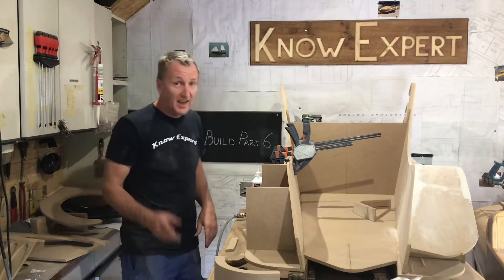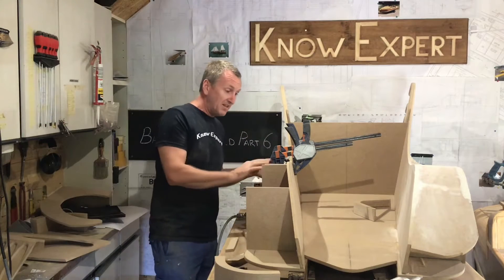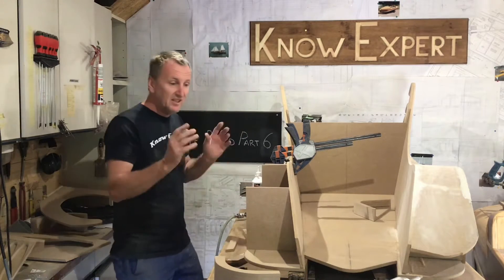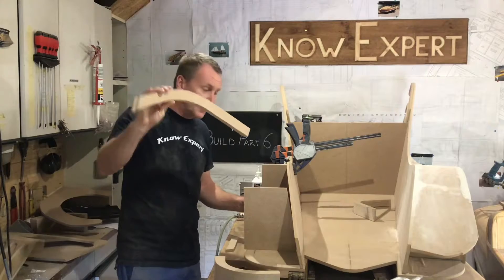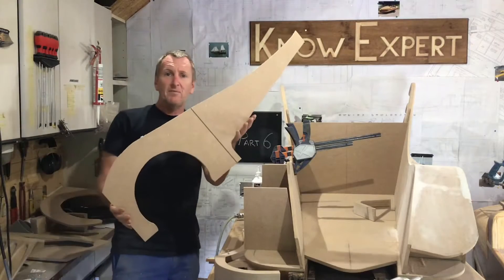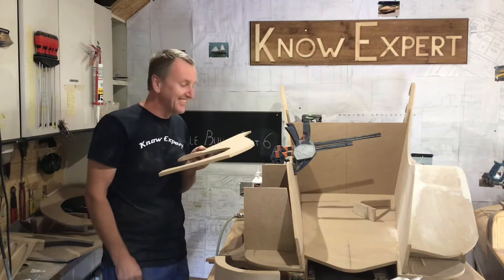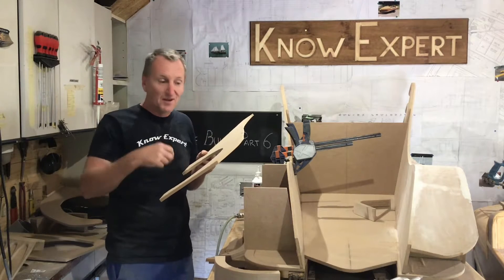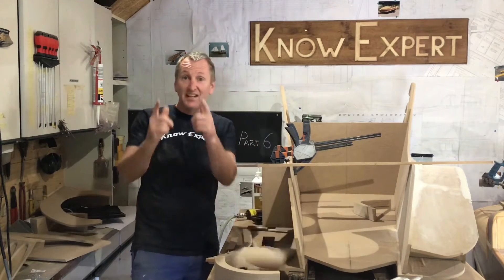Hi guys, welcome to episode six. I was in a bit of an area today so I started without you, but seeing as you're here now I'll explain what I've done. I made this frame for this side - you've already seen me build the other side, that's why I didn't film it. I've got to glue these two pieces, trim these to size, and glue these on to hold the framing position. I forgot to mark out my pencil line to trim to, so I've got to fix it to the other side with clamps, pencil on the inside, take it off, trim it to size. So with that being said, let's get making.